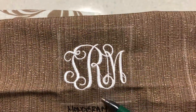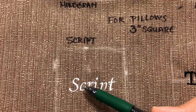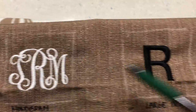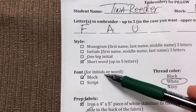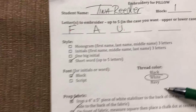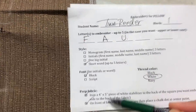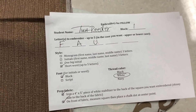Monogram only comes in vine monogram style. For other options, you have block or script. Block looks like this, and script looks like this. If you want a big letter in script, it won't be as fancy as the vine monogram but it'll have that script style. Check whichever one you want. Then choose your thread color: black, white, or Navy — I only used black and white in my example but now Navy is available too. Make sure you prep your fabric and fill out the form completely and accurately with your name and block so I can do it the way you want. Thanks, have fun!